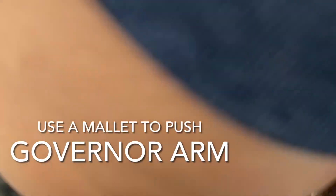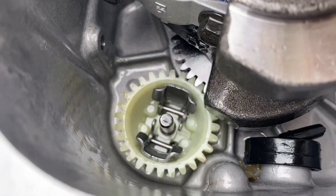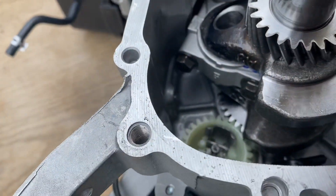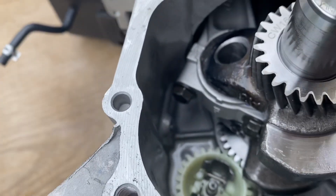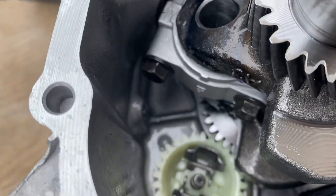We gotta disassemble this part. Part of the issue is that there is a washer that goes in there, as well as this stupid plastic nipple that caps that off.